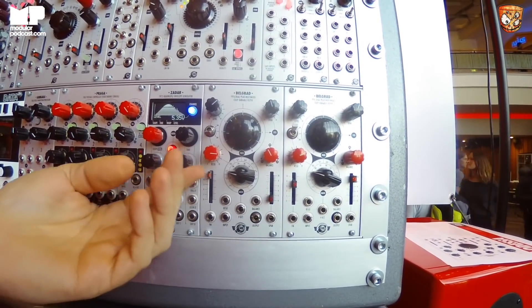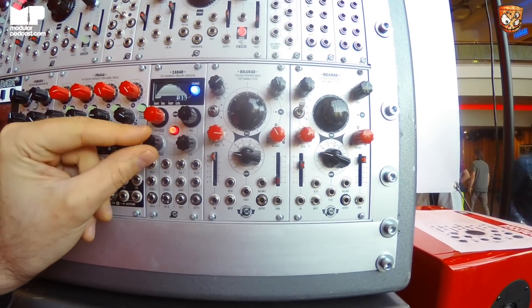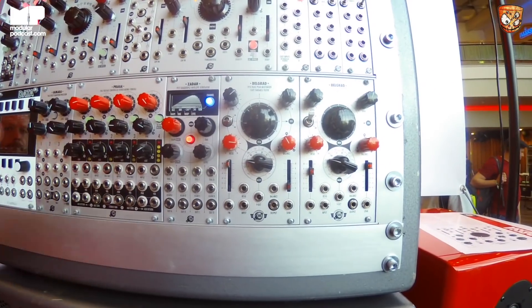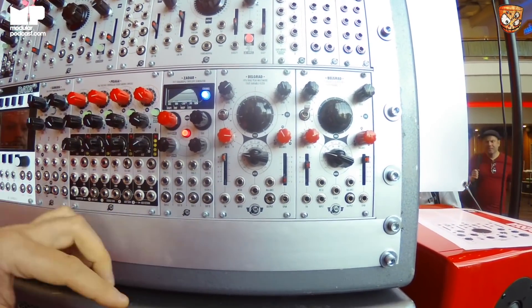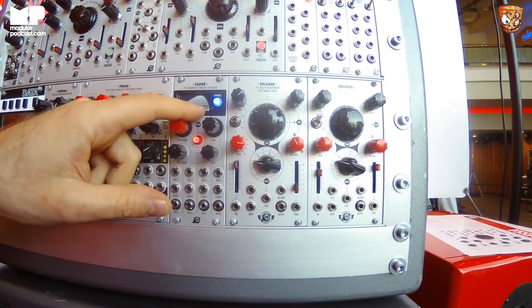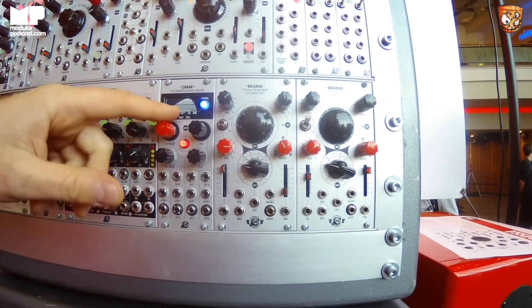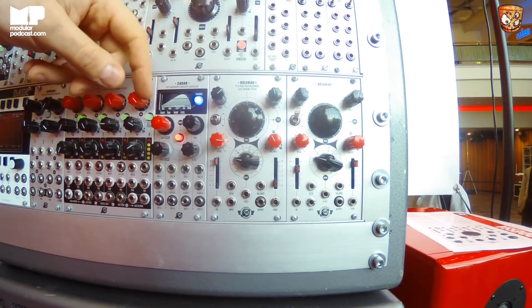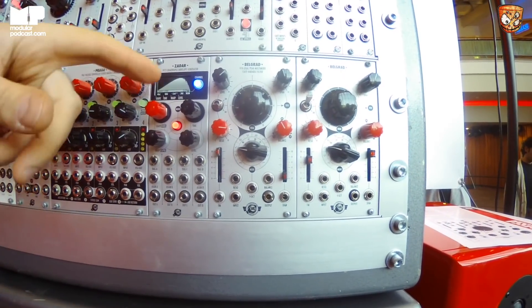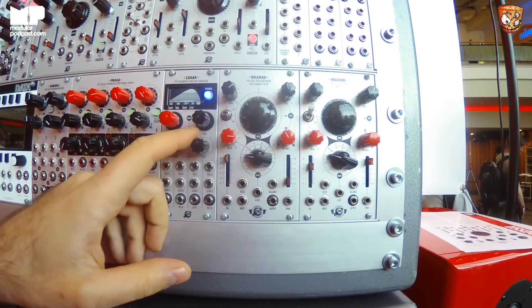Here you see the attenuation of the output. These are the deformation parameters: response and warp. Really everything is on these four knobs, so there are not many hidden parameters. Here you can change the behavior of the retrigger — small indicator lights show whether it behaves like an analog envelope, where after the reset it starts from the point where it was reset, or in digital mode where it resets to zero. It gives you two really different flavors of resetting.